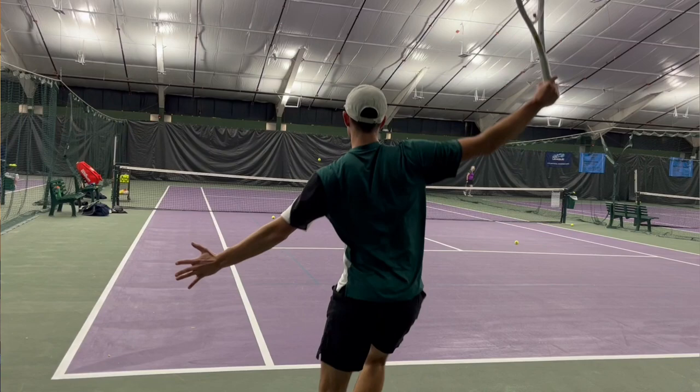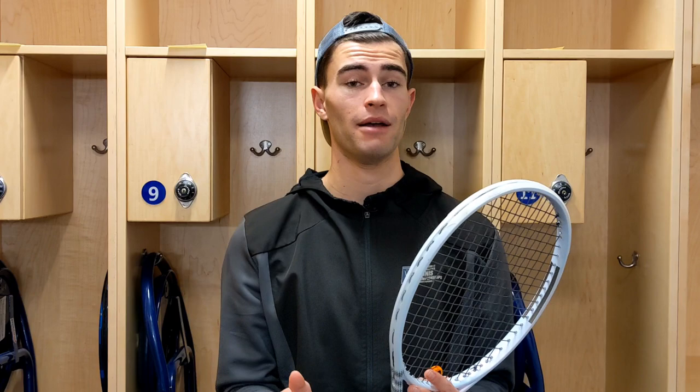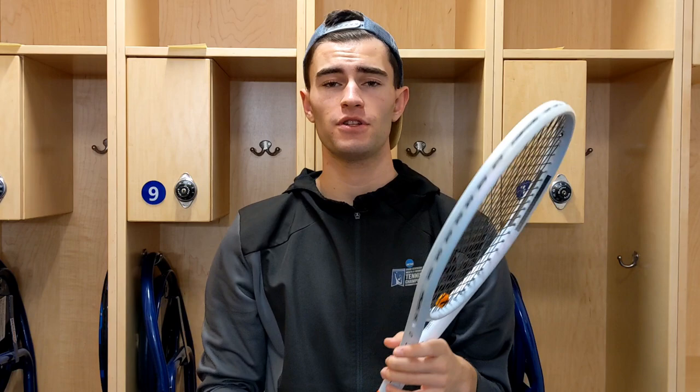The access to depth, the launch angle, the creativity, the feel, the touch, and the spin potential when you want it — it's nuts. Ladies and gentlemen, this is the Wilson Shift, and it looks pretty cool too, it's unique. Strung with Slinko Confidential 54/52, also demoed with Luxe ALU. Dampener on here, lead at 3 and 9, countered in the grip, Wilson Pro Overgrip. This is quite the racket. I might switch to it because it's so good. Thank you for watching — definitely get your hands on a Wilson Shift because your mind will be blown.